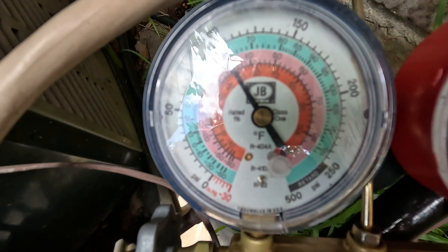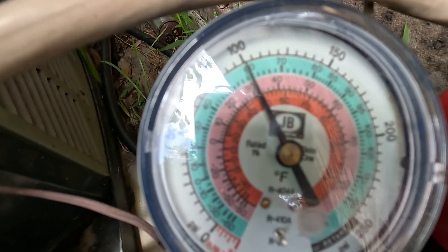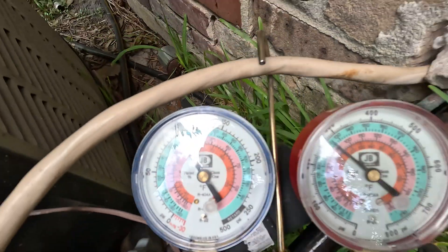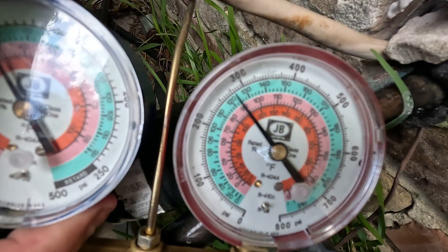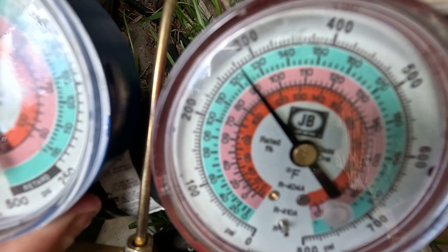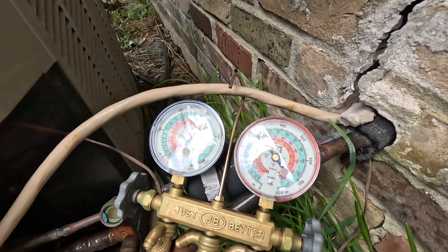The pressure on the blue side should usually be anywhere between 125 and 175. On the red side, the pressures should actually be between 325 and 375.